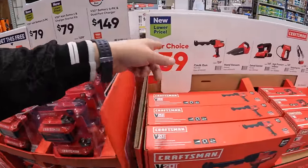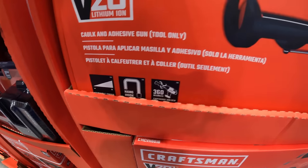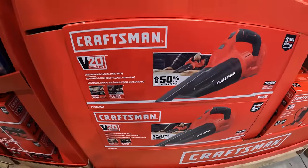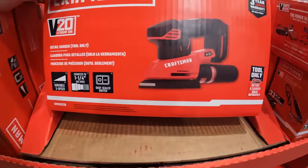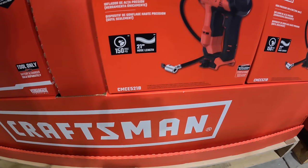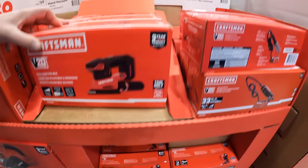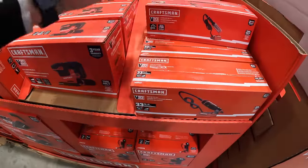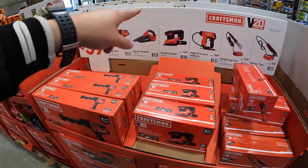$39 your choice all the way across the board — they have the 20-volt caulk gun, hand vacuum, detail sander, high-pressure inflator at 150 max psi, soldering iron, and rotary tool. $39 for any of those tools.